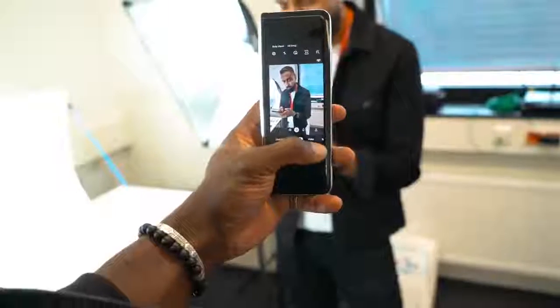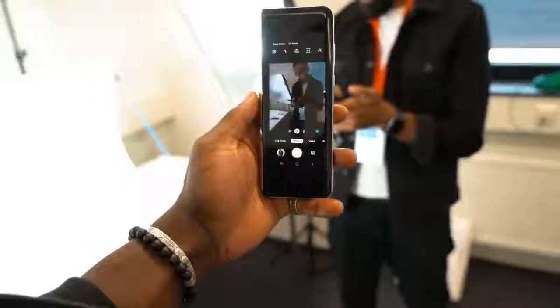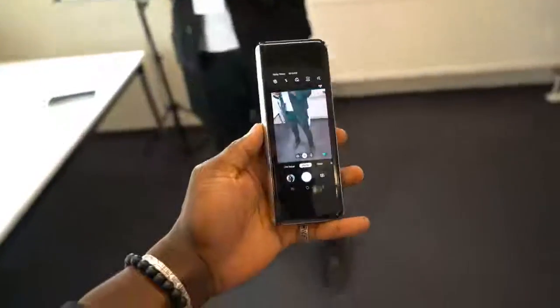In terms of software, not much has changed apart from the fact that you can now change the navigation bar at the bottom — you can move it to the left, to the right, or center depending on your finger or hand orientation.